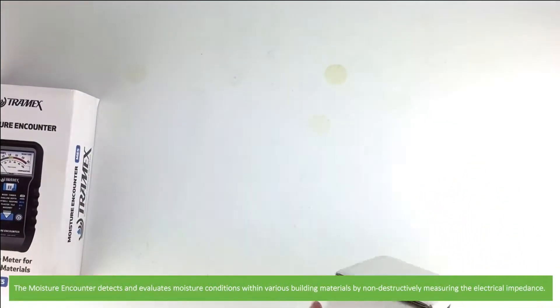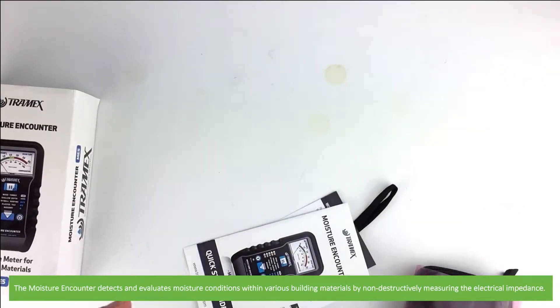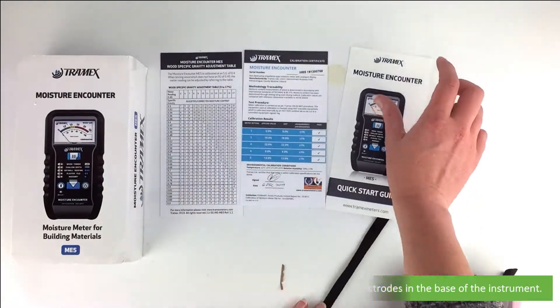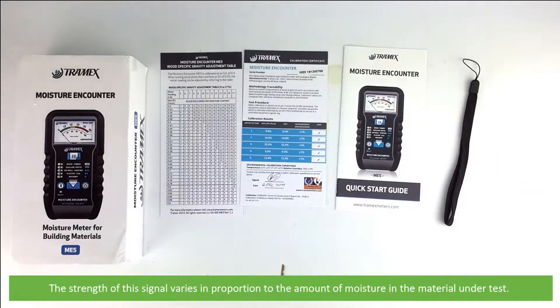The Moisture Encounter detects and evaluates moisture conditions within various building materials by non-destructively measuring the electrical impedance. A low frequency electronic signal is transmitted into the material via the electrodes on the base of the instrument. The strength of the signal varies in proportion to the amount of moisture in the material under test.